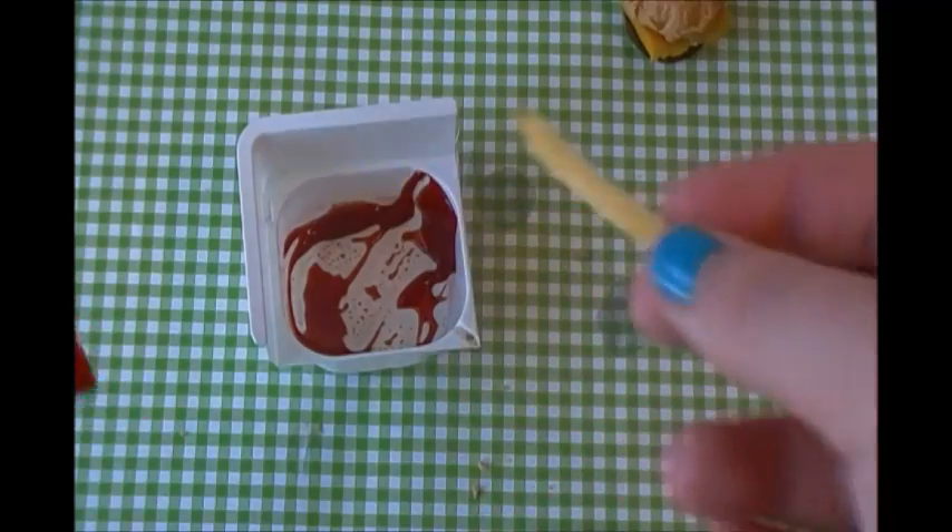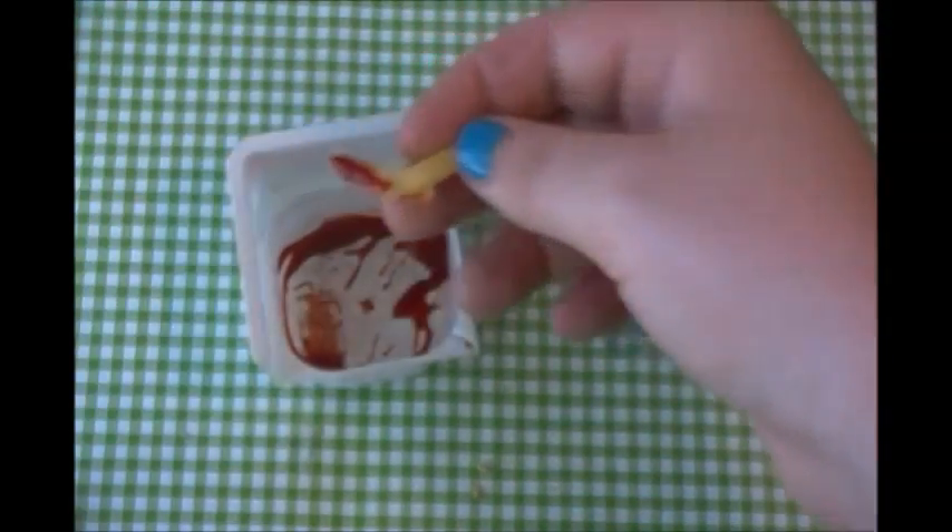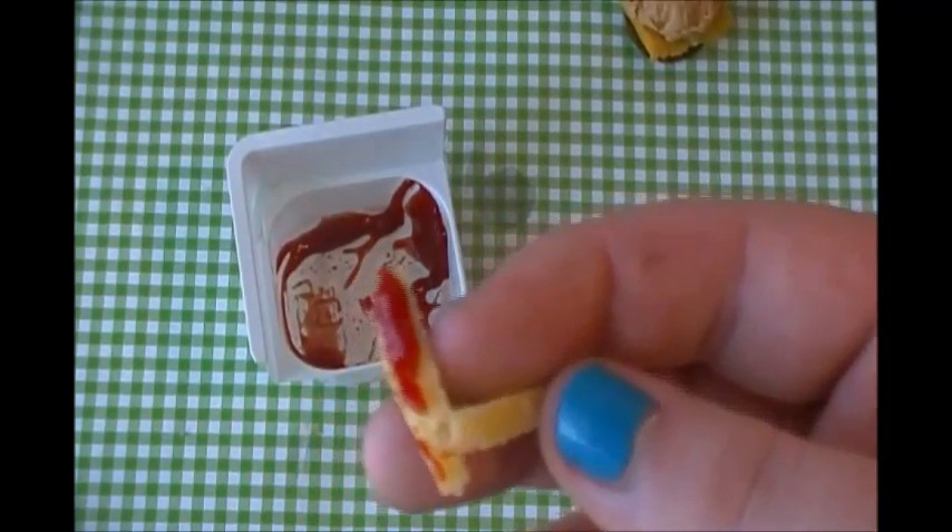First thing we're going to try is the fries with ketchup. Here's what it looks like — it's actually kind of weird. The potatoes are a little bit sweet so it's just a little off for french fries. But I do like the ketchup — the ketchup actually tastes like ketchup.